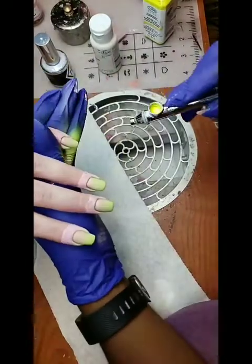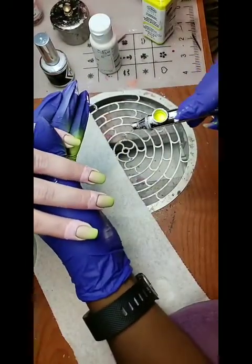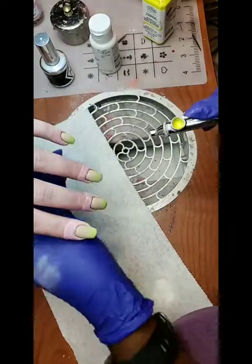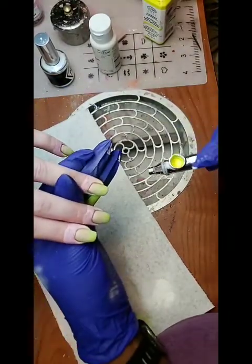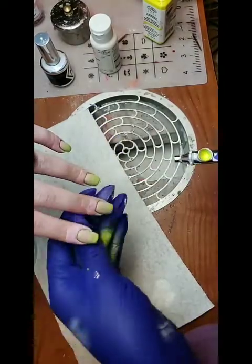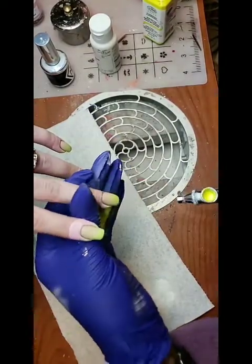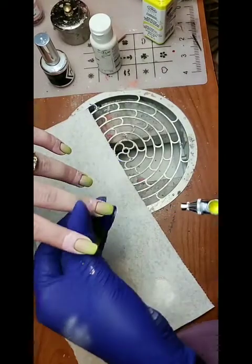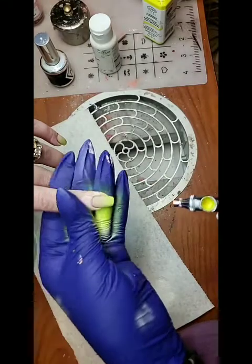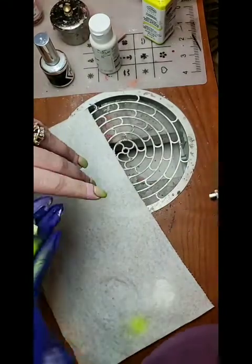With acrylic paints, you do want to make sure it's really dry. You also want to make sure you use a shiny top coat, because sometimes the paint will run. If you're going to use a matte top coat, make sure it's totally dry first.